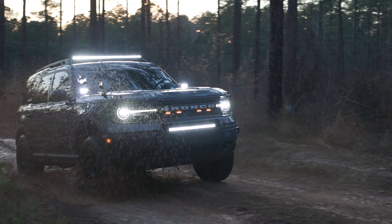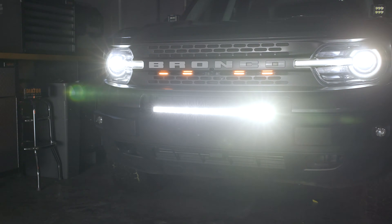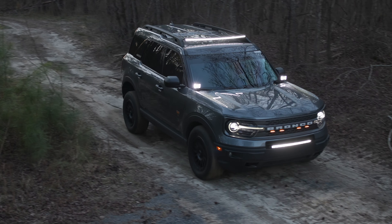Hey guys, it's Adam from F150LEDs.com. Today we're going to be installing a 120 watt Paladin series light bar on the front end of this Bronco Sport. This kit puts out a lot of light, plus it's going to add an amazing aesthetic upgrade to the front end of your Bronco Sport. Let's go ahead and jump into the install right now.